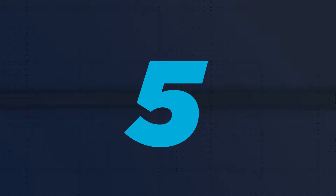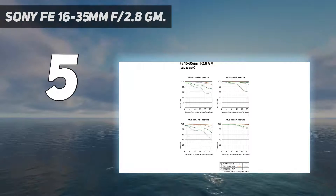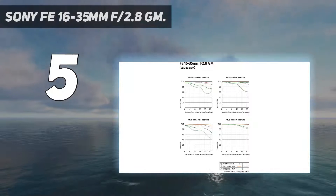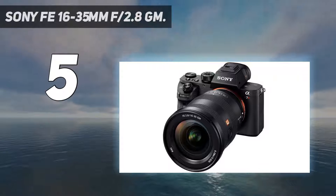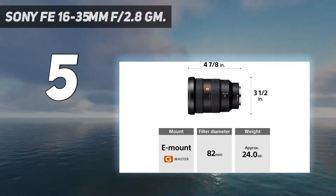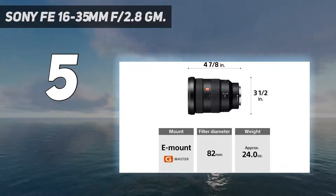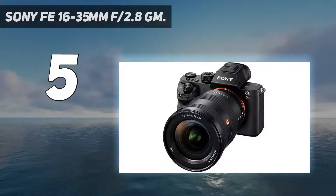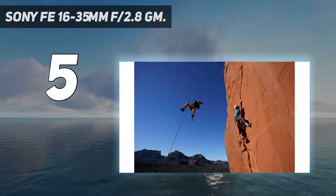Starting at number 5: the Sony FE 16-35mm f/2.8 GM. If you're looking for the best wide-angle zoom lens available for Sony full-frame mirrorless cameras, look no further than the Sony 16-35mm f/2.8 GM. I'll be uploading some sample photos I took in Tokyo soon, but in the meantime, have a read about this incredible lens.